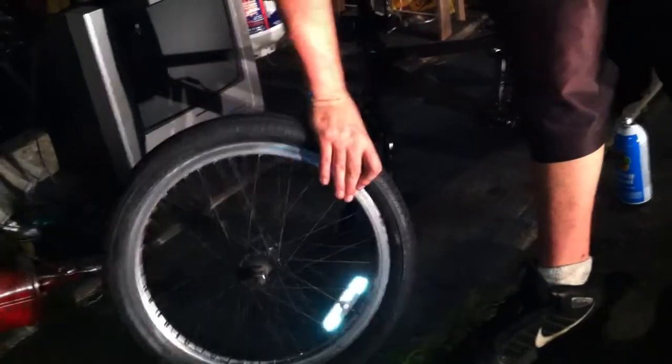Let me show you the rims — Hi-Ryde rims right there, pretty fly. I think it'll look pretty good with the silver. We're not even gonna touch the painted rims — we're just gonna leave them.